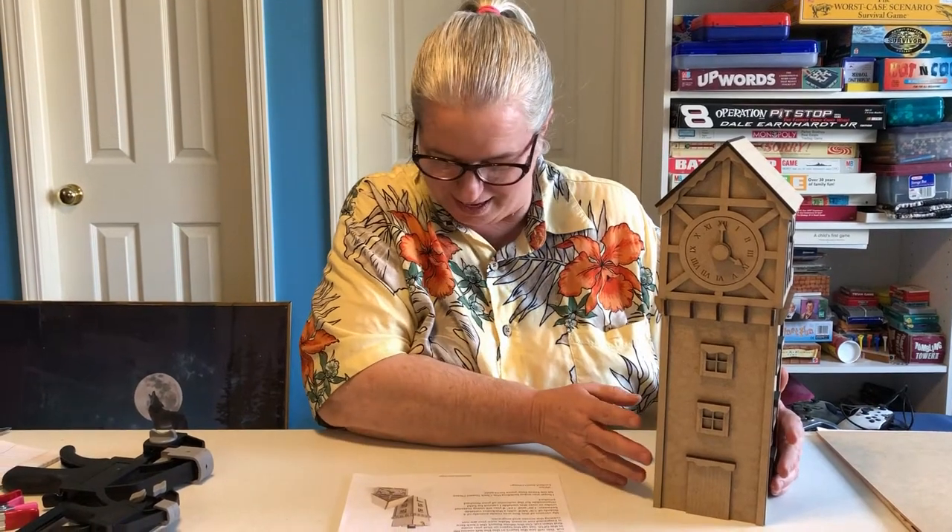Hi, Judy Medore here with Oily Crafter, my husband Greg behind the camera. Today we're going to discuss our project for this week, which was this clock tower. It's a pretty neat design that we got from Excited Adam Design with Victor Havens. He's been very helpful on any questions that we had, very supportive in helping us complete the project with his design.